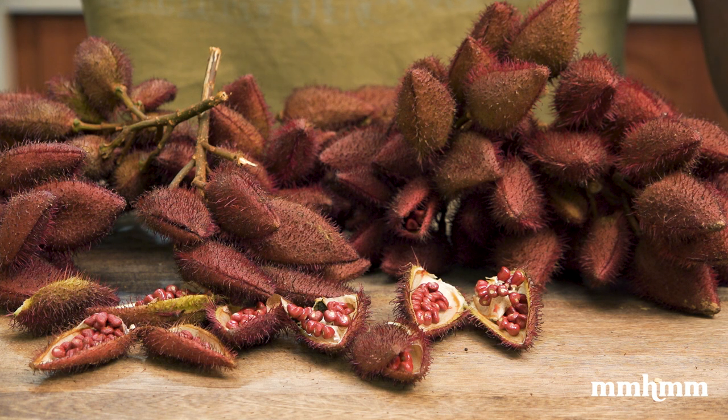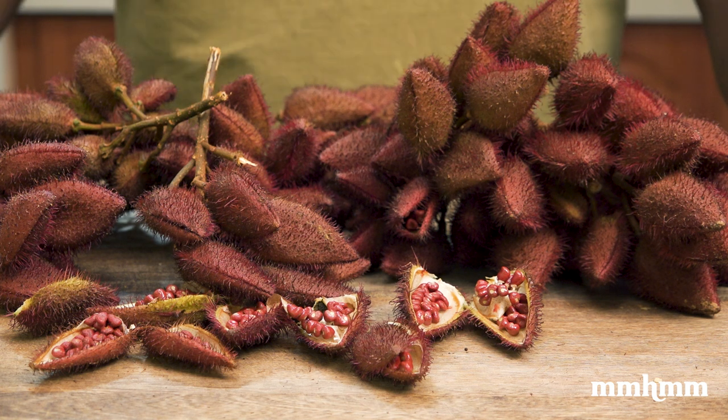Annatto was used by the indigenous peoples on the island as a dye, body paint, lipstick, as well as a spice in food. Today, it's still widely used in cuisines throughout Latin America, as well as in Vietnam and the Philippines.